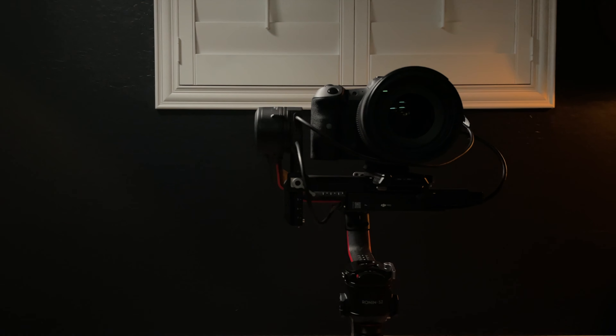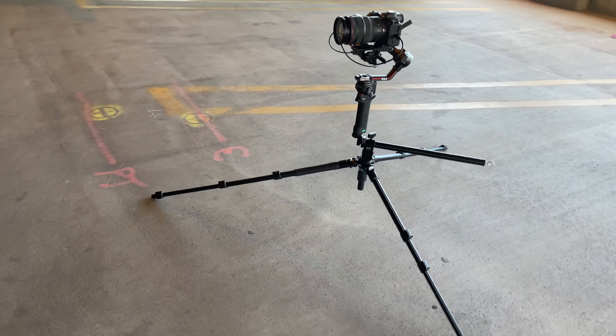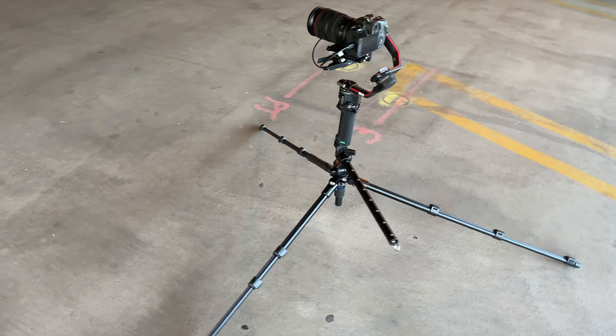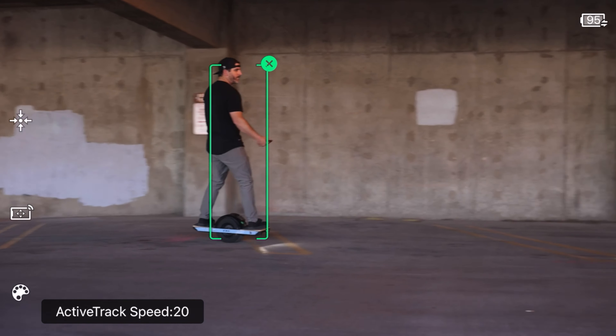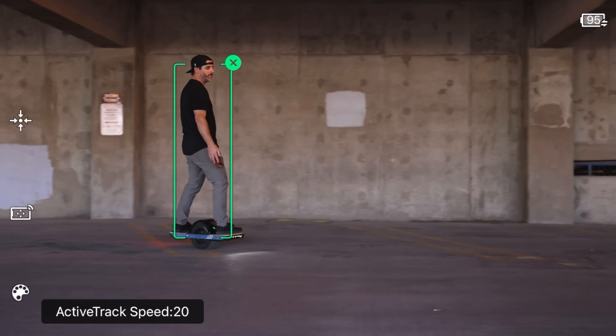I really like how wide and stable these legs can adjust on this tripod because I'm a one-man show — consider myself a one-man wolf pack. Sometimes when I'm making other videos and I need to record myself in motion, it's really handy to be able to put my RS2 on top of this tripod and use the Raven Eye and tracking features to record myself when I'm reviewing one-wheel accessories or other things that require me to be in motion and for the camera to pan and follow me.